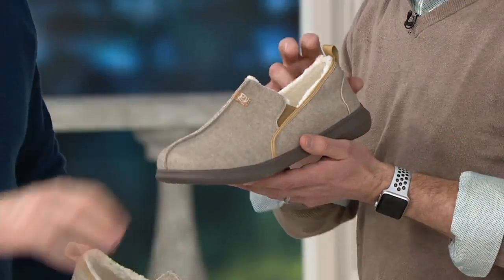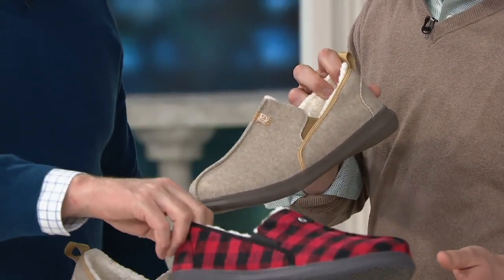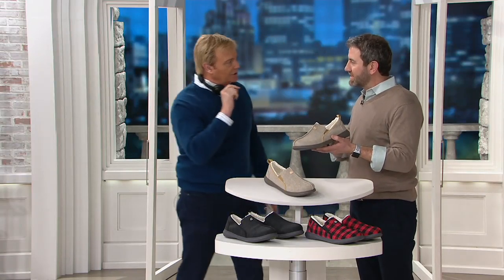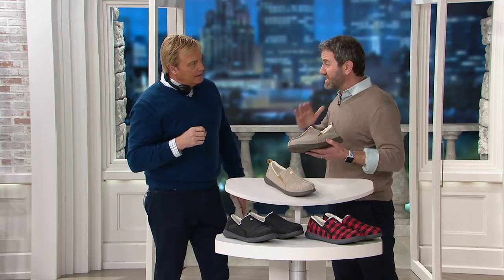Outside they come in oatmeal, in black, or this buffalo plaid — all sizes, including half sizes, by the way, 7 through 12. But it's not the outside — it's what's on the inside. The inside is the technology that Spanko has been bringing and developing over the past 50 years. Spanko started out making orthotic insoles that get inserted into a shoe, and over those 50 years we have built and sold over 100 million, developing the technology. We were the first in the game.